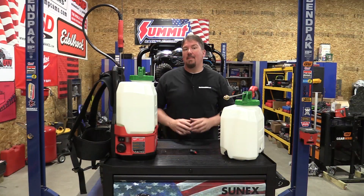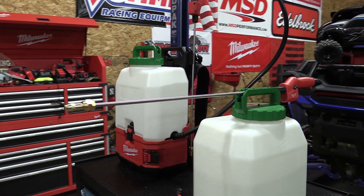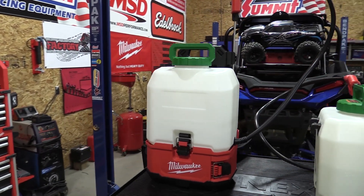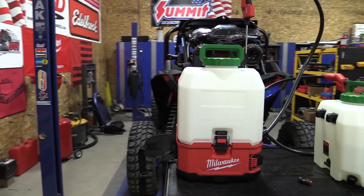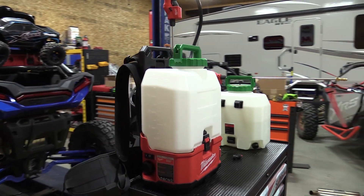Hey guys, Brian from workshopaddict.com. Not too long ago Milwaukee came out with a new M18 Switch Tank pesticide sprayer. It's model number 2820-21PS. As a kit that comes with a 3.0 amp hour battery and a charger, it retails for $399.